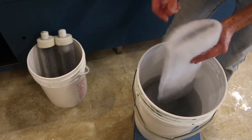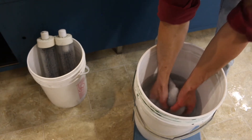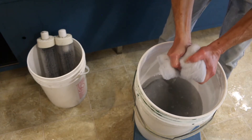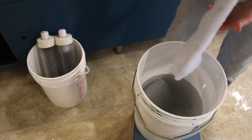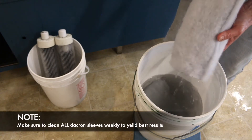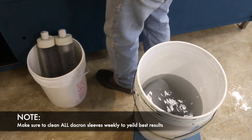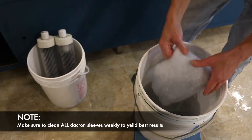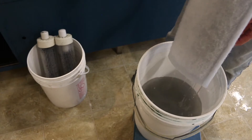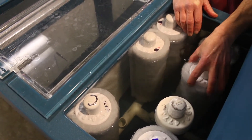Once a week you remove the Dacron sleeves and put them into that bucket of water. Depending on how dirty they are, you may need to change your water — it might take two or three buckets. After you wring them out in the water, you put them back on and repeat that process for all of your filter cells.